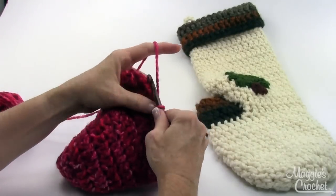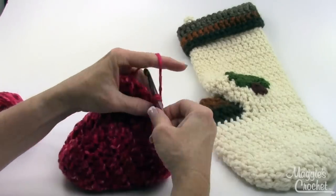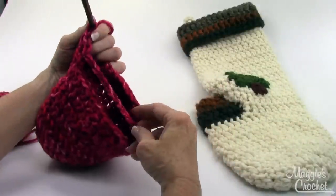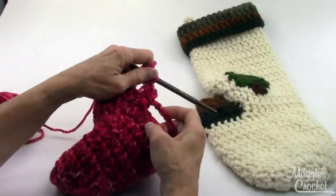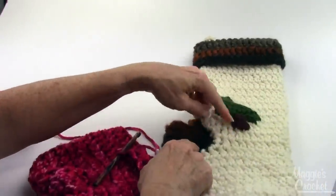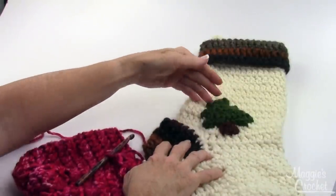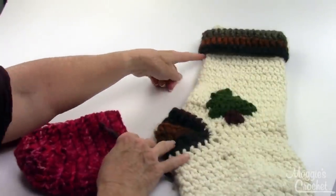On round eleven: chain one, double crochet in the same double crochet, then double crochet in each double crochet and chain around. Come around and work double crochets in the chain stitches and in the stitches all the way around, and then work even on thirty-two double crochets until round twenty-one. I'll come back on camera when I've got this part finished.